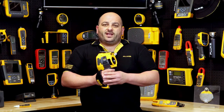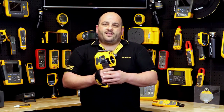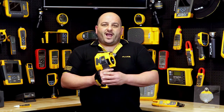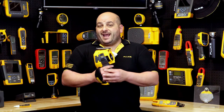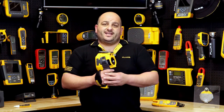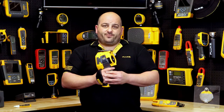The Fluke Pro Series range of thermal imagers are for serious professionals wanting to take their thermography to the next level. The TI480 Pro can help make a novice look like a seasoned pro with its advanced features and its smartest, most intuitive user interface, and increased thermal sensitivity to capture the smallest temperature differences.